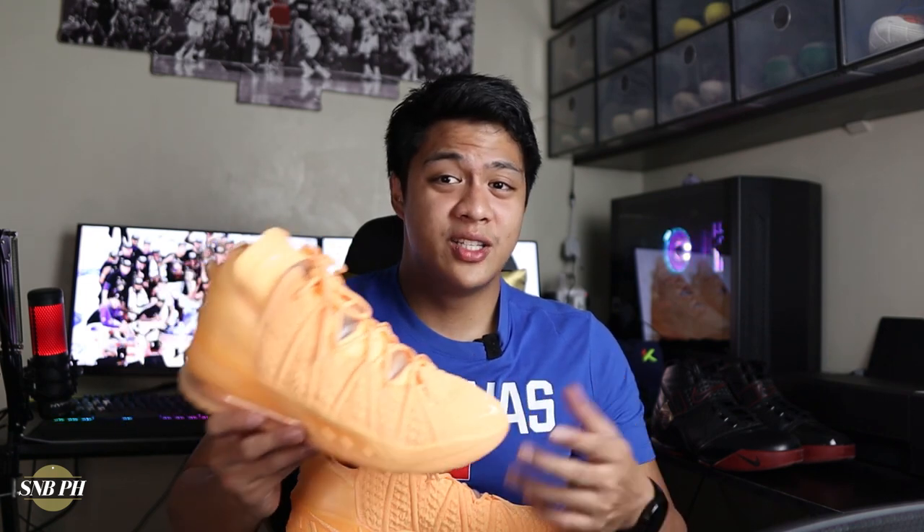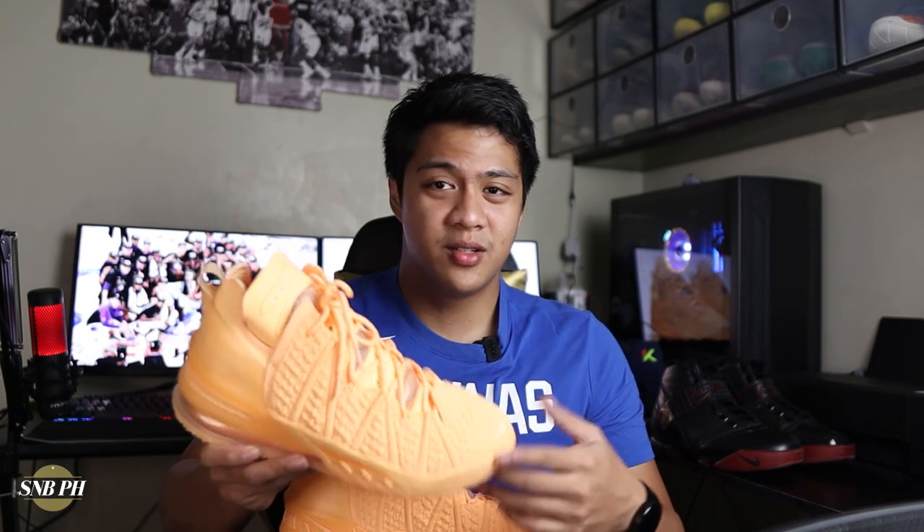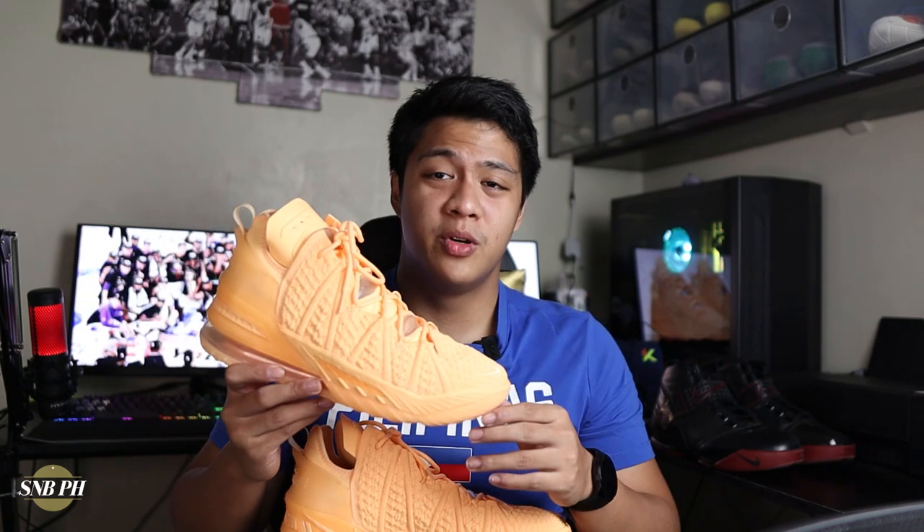For the price, the Nike LeBron 18 retails for 10,195 pesos here in the Philippines, or 200 US dollars. It definitely has a super premium price tag, but I think it's pretty justified because you get that super thick Knitposite 2.0 upper, that insane cushion setup with the Air Max 270 unit, a full-length Zoom unit, and full-length Cushlon foam, plus nice and reliable traction and a killer aesthetic. I really hoped Nike could have kept it around $180–$190, but they bumped it up to $200. This Melon Tint colorway is almost sold out on the Nike Philippines website — only small sizes like 7.5, 8, or 8.5 are left.